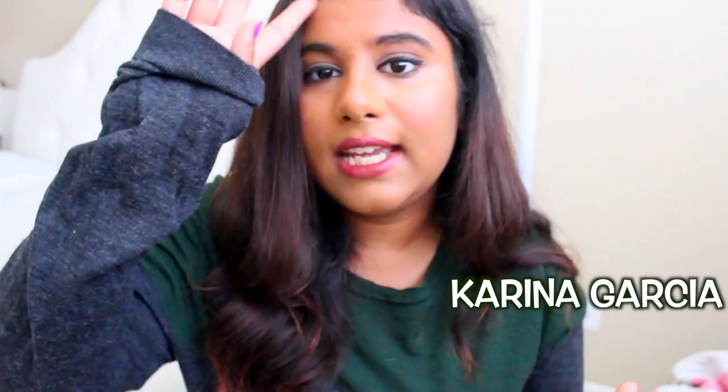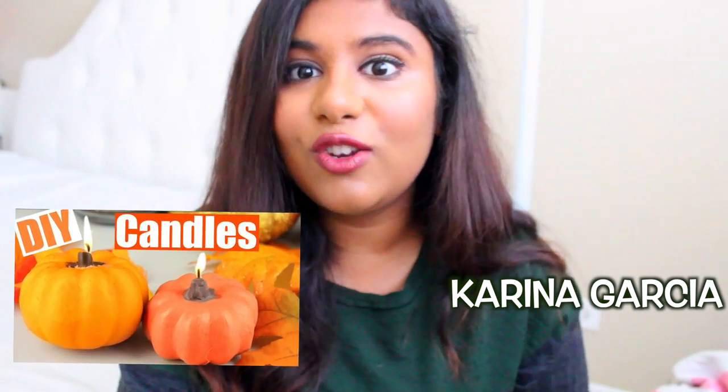This is actually a collab with my friend Karina here on YouTube. She is doing a DIY candles video so you guys should definitely go and check that out. I'll put a link to her channel down below — go check her out, she makes amazing DIY videos, they're so unique and so different and so fun.